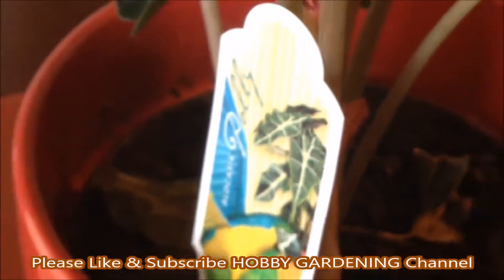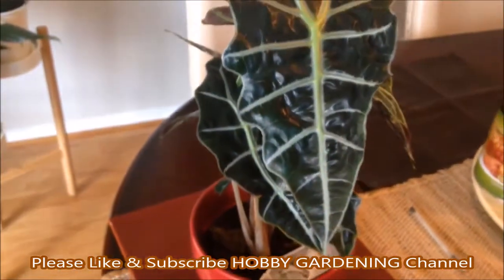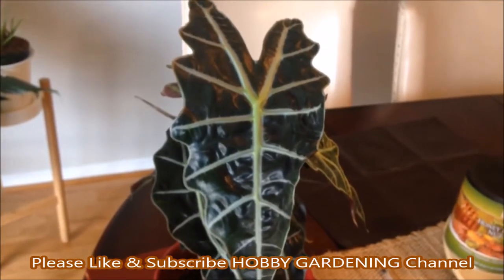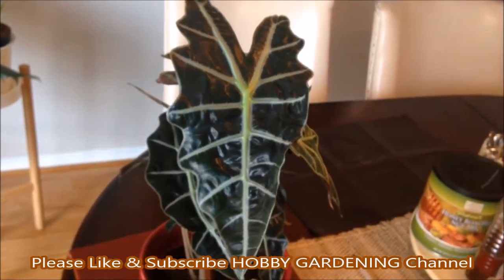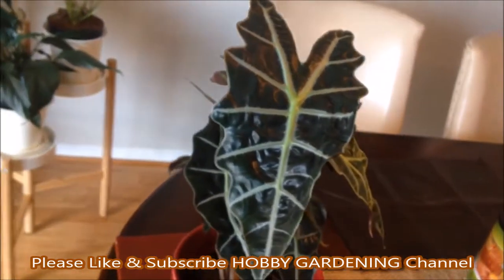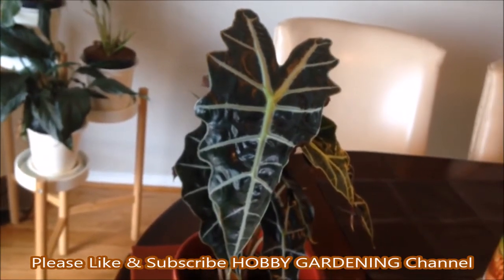Alocasia prefer well-drained soil that is kept relatively moist but not waterlogged. Loamy soil mixed with perlite provides sufficient nutrients and drainage. Sandy soil may drain too quickly and retain very little water, and clay soil may retain too much water.